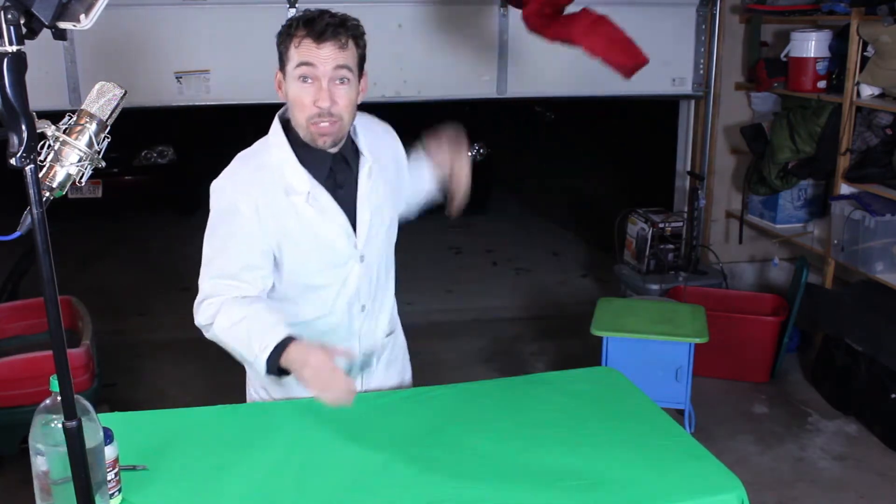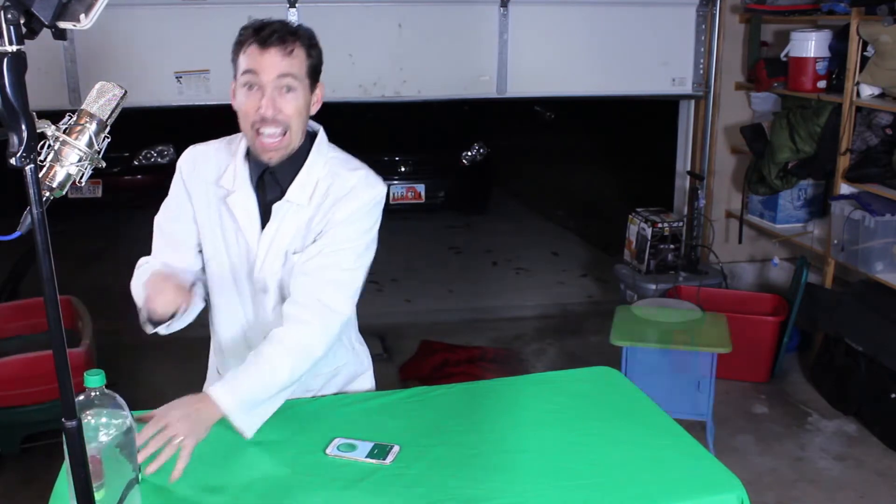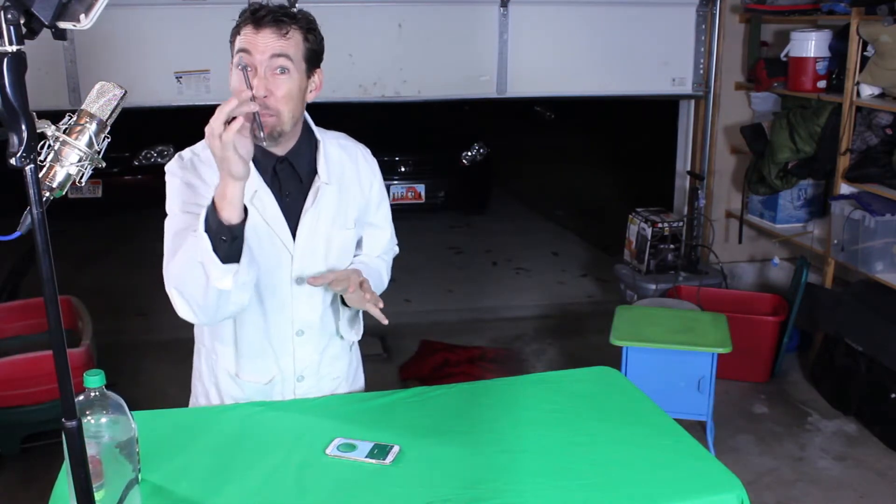I'm going to show you how to take some stuff, like a water bottle, BBs, and a pen. We're going to make the pen vanish.